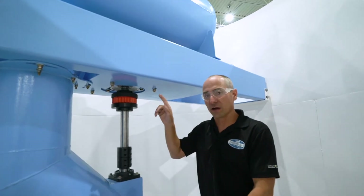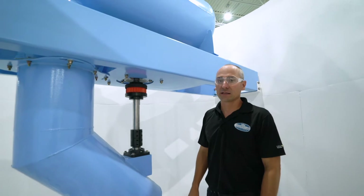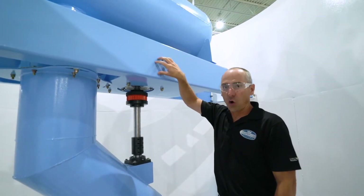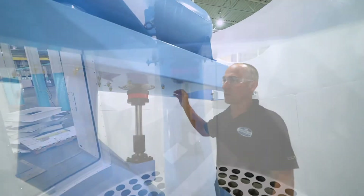What we have here is the new direct drive system. It consists of a half horsepower gear reducer in the arm itself. It's a new integrated design where the motor is tucked up in a compact way.